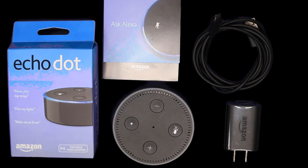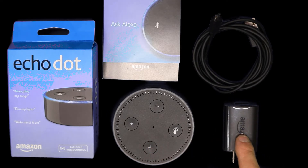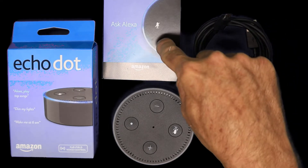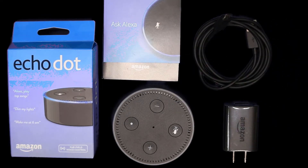Here's everything that comes in the box. I'm not physically going to take it out of the box — that's pretty much self-explanatory. But here we have the Echo Dot and the power adapter. This is the USB cable that comes with the power adapter, and the instructions, or as some people call them, destructions.